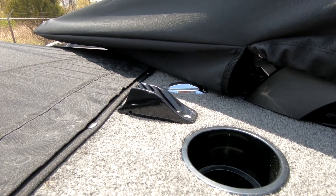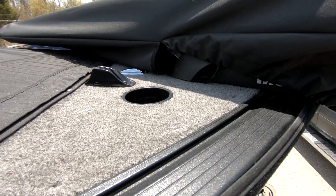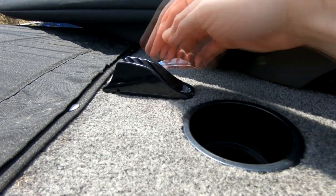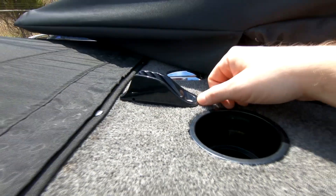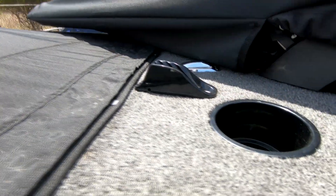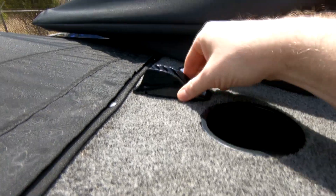Even little details like this cleat here — you take the rope out of the water, swing it up around here, pull it in, and it's got little angled teeth so you just lay the rope in there and it can't pull back. On and off the dock, you just come up front, grab the rope, lay it in there, you're done. I like little details like this.